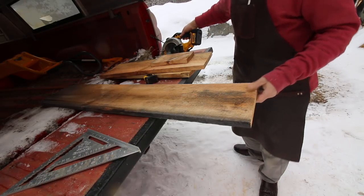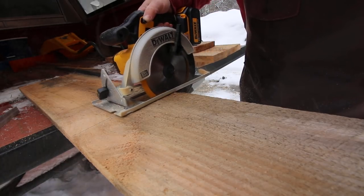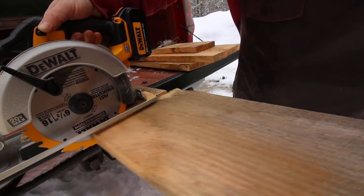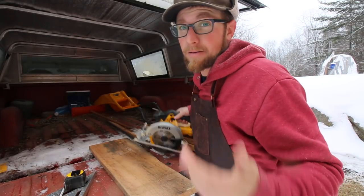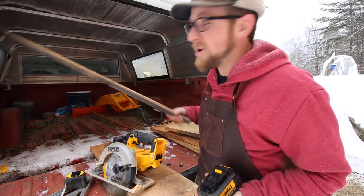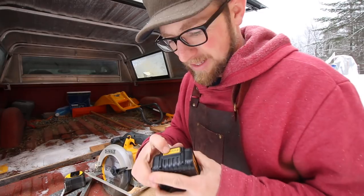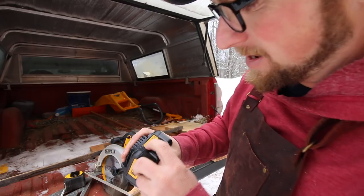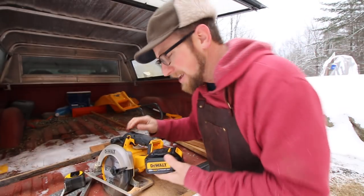Still going strong — last cut. Alright, that was eight or nine cuts — I'm pretty sure it was nine. Let's check the battery. That was real one-inch thick wood, not three-quarter-inch or plywood. We didn't even use a third of that battery — it's showing three bars still. No way. I'm pretty impressed.